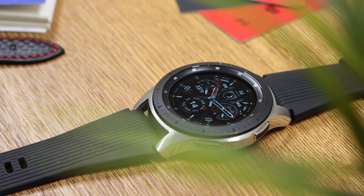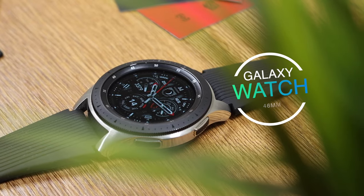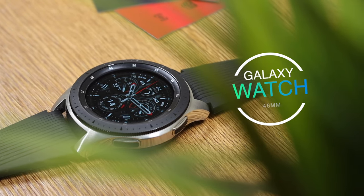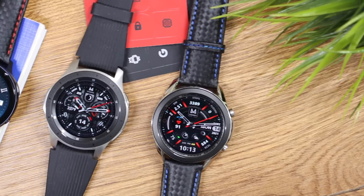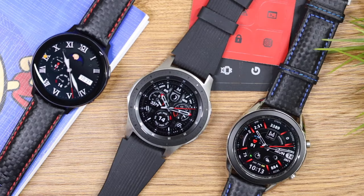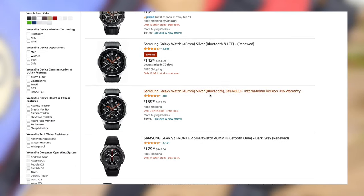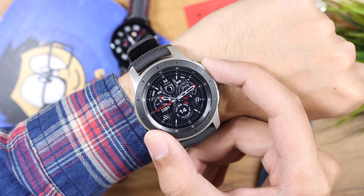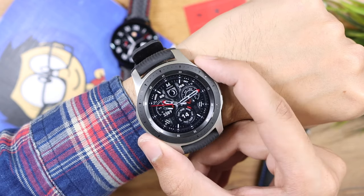The Galaxy Watch 46 millimeter — is it still worth buying in 2021? We will find out in this episode. First of all, let's see what the watch offers compared to the competition in 2021. As of making this video, the watch is available for as low as 150 US dollars, compared to its launch price of 329 US dollars for the Bluetooth model.